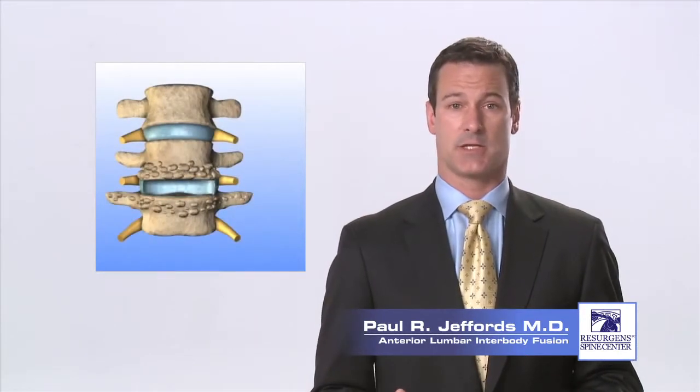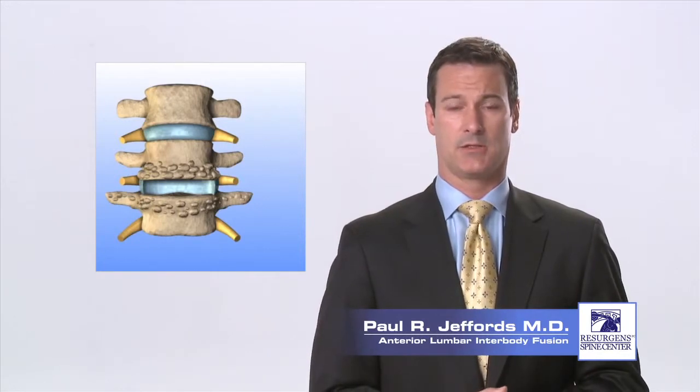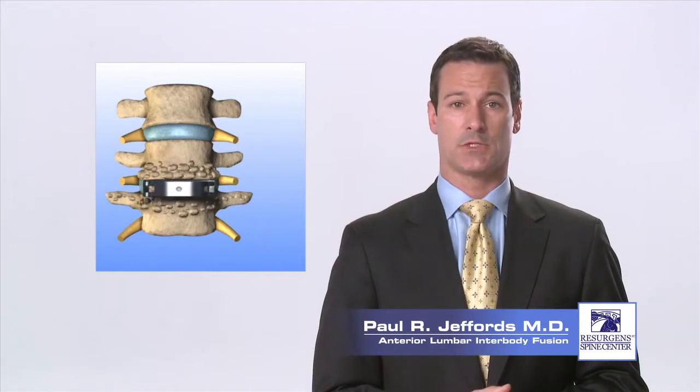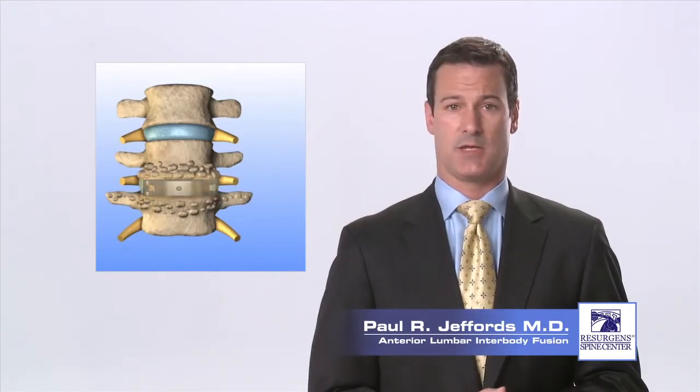Once the spine is accessed, the degenerated disc is entirely removed, eliminating the source of back and leg pain. The disc space that is left is then stabilized with a bone graft or fusion cage and possibly a titanium plate.